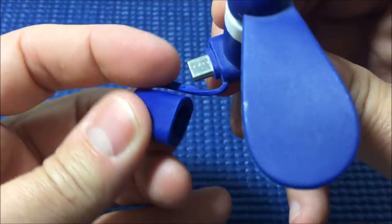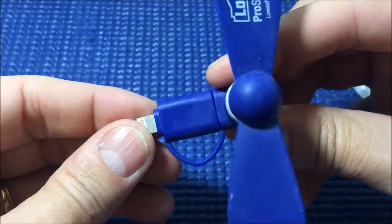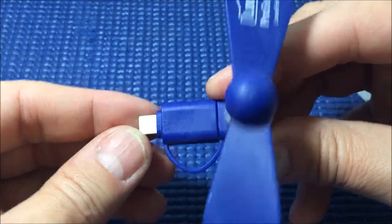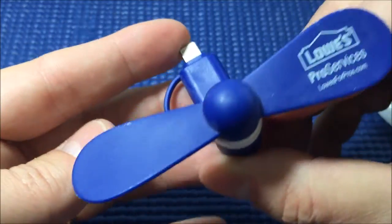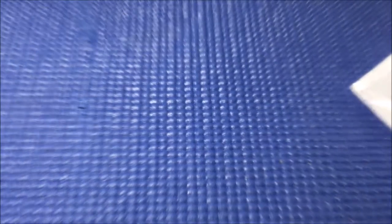There we go. Am I supposed to plug it into this? I have no clue how this is supposed to work. I'm guessing maybe possibly there's some thing that's supposed to go — oh, you know what, I think this plugs into my phone.